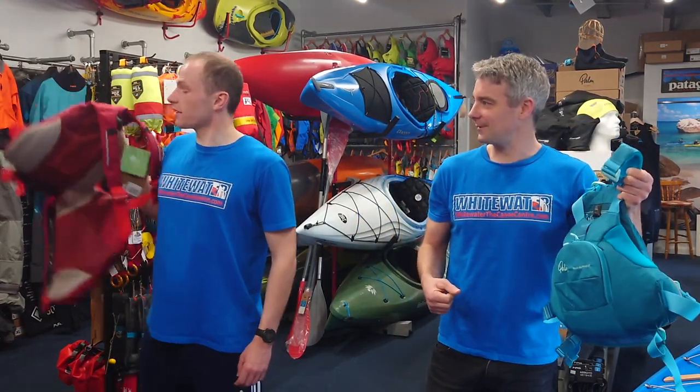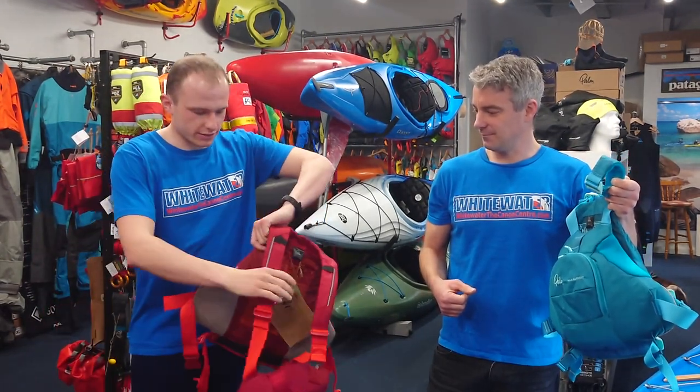We are very excited, and you know when we get excited it's when new products come out. Palm have just released their Riff buoyancy aid. A lot of you might remember the Palm FX — it was a really popular buoyancy aid for stand-up paddleboarders, whitewater paddlers, flat water paddlers, sea kayakers, anyone who wanted a high flotation buoyancy aid with a reasonable sized pocket. They've taken years of feedback and improved it even more, and spoiler alert — we love it.